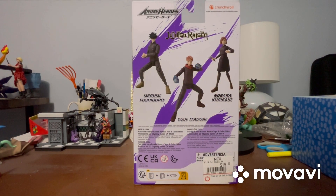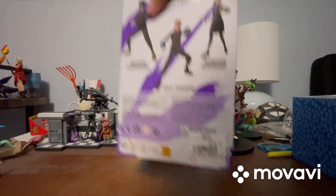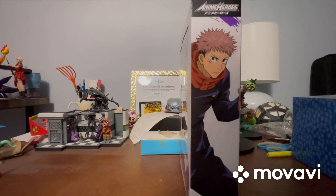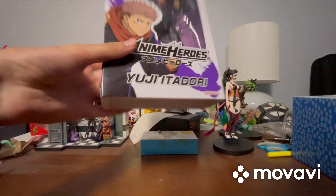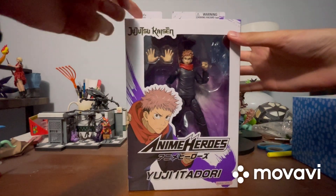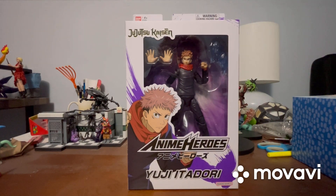When I was at GameStop they didn't have Fushiguro, but I eventually want to pick him up. I picked this up for almost $20. The side shows another cool image with 'Anime Heroes' and 'Yuji Itadori' labeled. The bottom has the full write-up, and the top just says 'Bandai' with the choking hazard warning. That's it for the packaging.